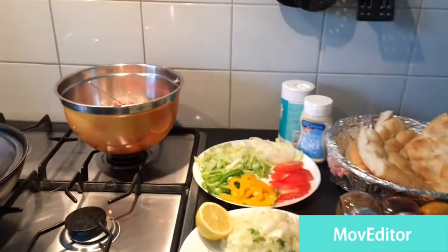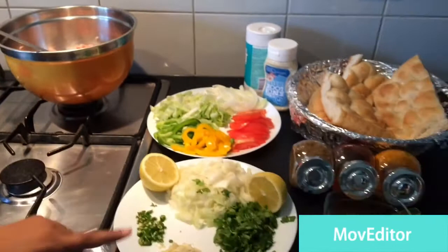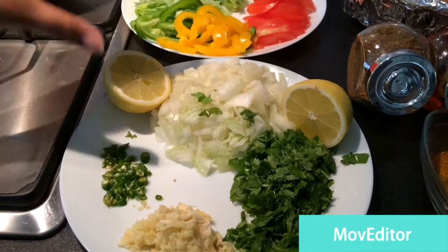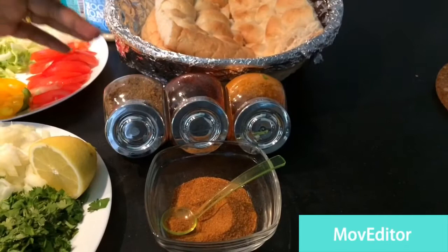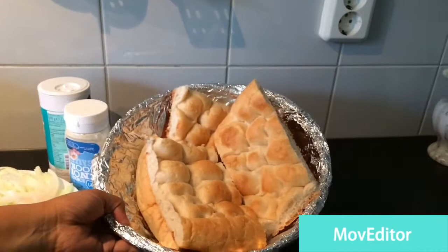We need ground chicken — I have here 600 grams of chicken. For kofta we need grated ginger garlic, green chili which is optional, coriander, and chopped onion. We also have lemon, cumin and coriander powder, red chili powder, turmeric powder, and garam masala powder.